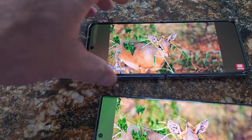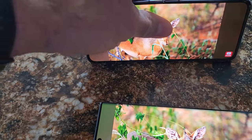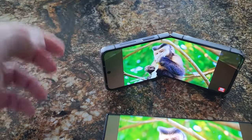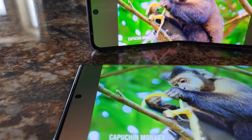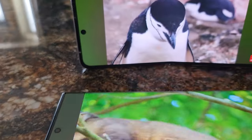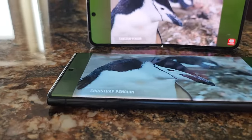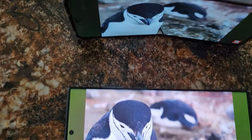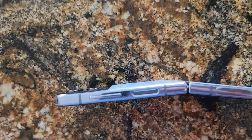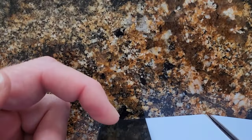That's the cool thing about the Z Flip — you can prop it up and watch your movies like this, so yeah, kind of cool. I really like the fold feature, I like the back screen there.